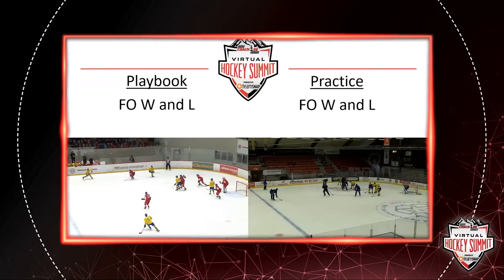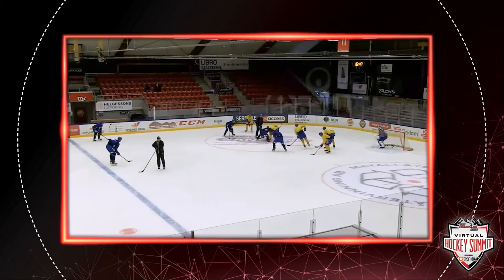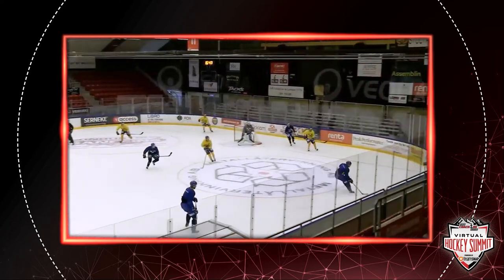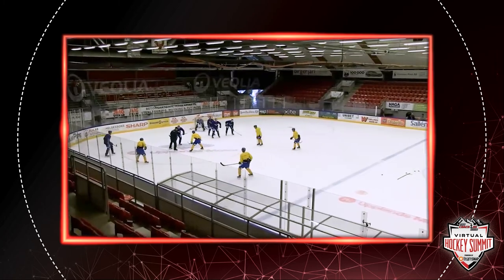And this is how it could look in a practice. We just set two units out and we just drop the puck and we want them to read and react. Here the blue line just straight away — they put pressure, seal the wall, and keep the puck.